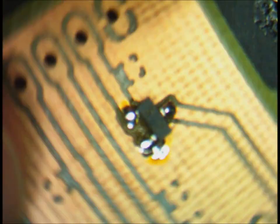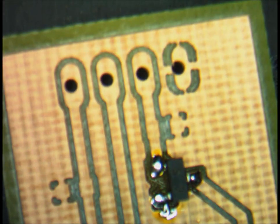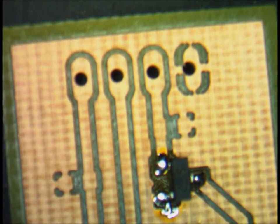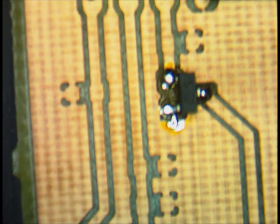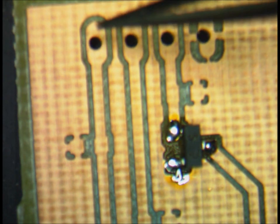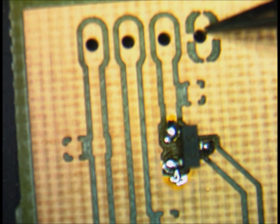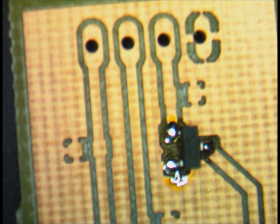One thing I forgot to mention: most likely each one of you has a different board layout. For this board layout, it's a little bit different. But this is the VCC, this is the data, this is the enable, and this is the ground. This whole ground plane is actually grounded. Now let's get to the next step, which will be the resistors and the capacitors.